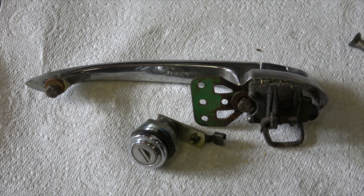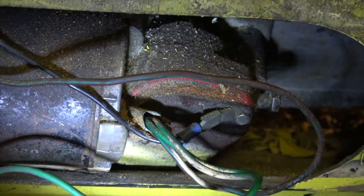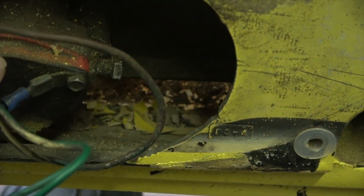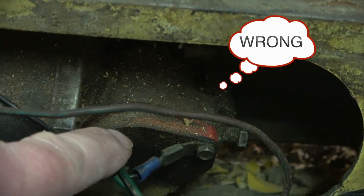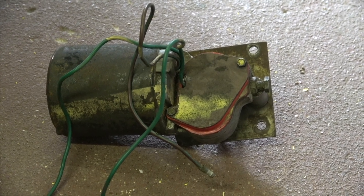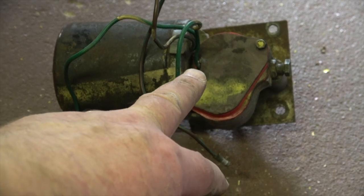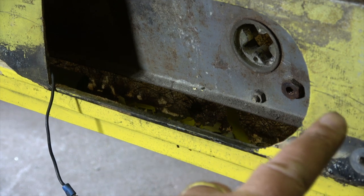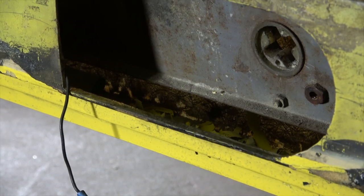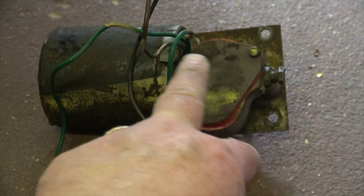Next job is to remove the window motor. To do that, there are two bolts — but first we have to release this plastic cover. That is not the waterproof cover referred to in the manual; I can only assume it's a waterproof cover over this aperture, so I needn't have done that. Going back to the motor, there are two securing bolts there and there, although there is a facility for a third one, and there is actually a captive nut — one, two, three, as you can see.